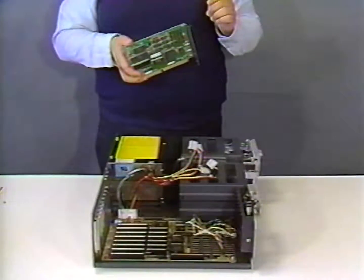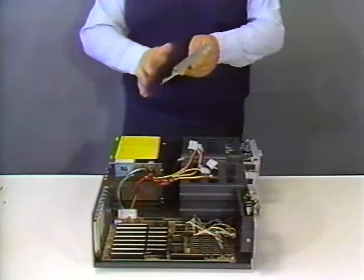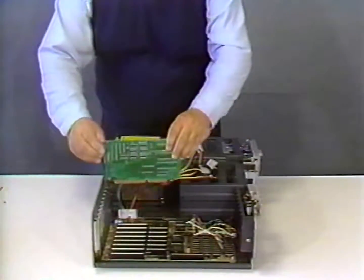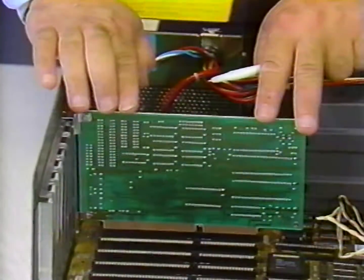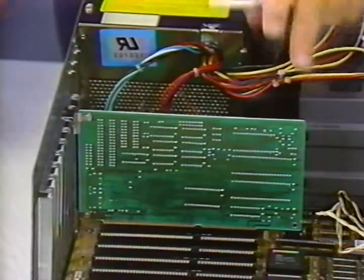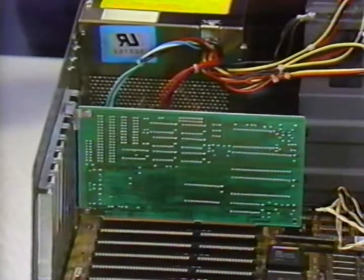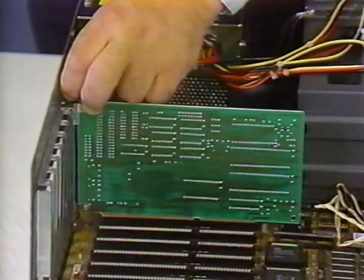Now we are ready to install the controller card. Align the bracket with the opening at the rear of the chassis. Lower the board straight down until it sits flat on the slot connector on the motherboard, then simply push it straight down and firmly into place. Once the controller card has been installed, take one of the small screws and secure the bracket at the rear of the chassis.